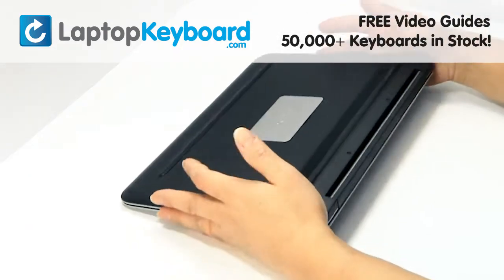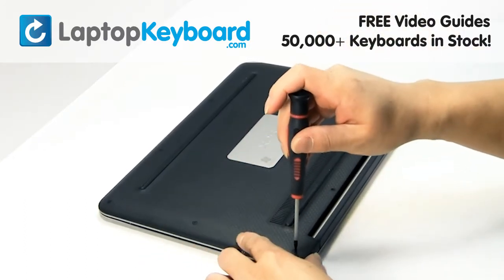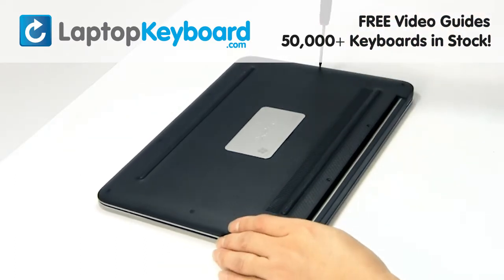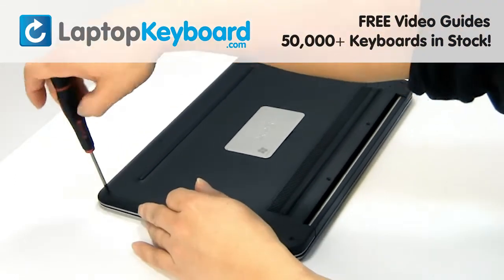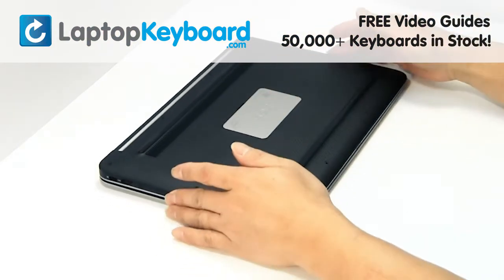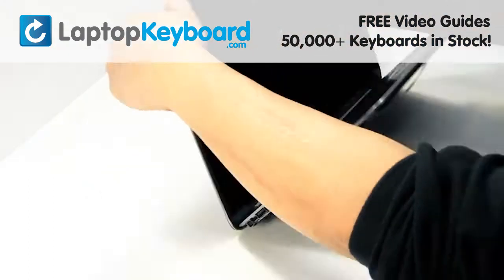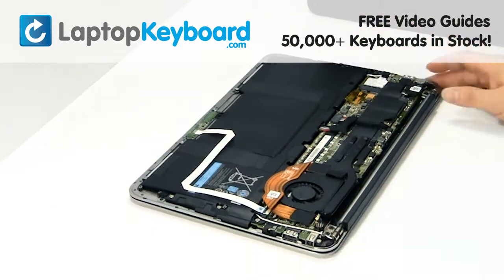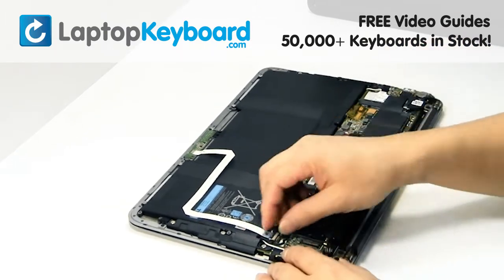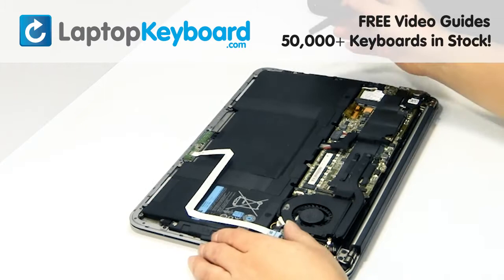Turn the laptop over. Remove the screws. Remove the cover. Remove the cable. Remove the screws.